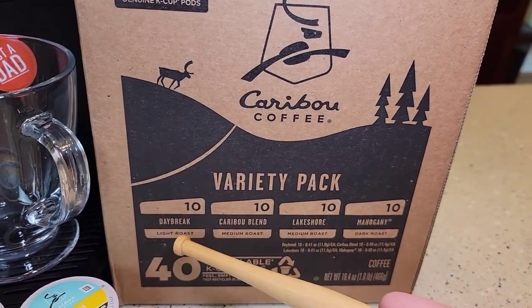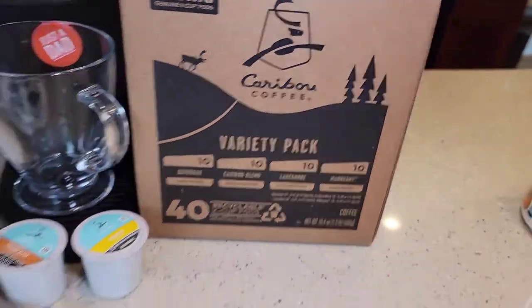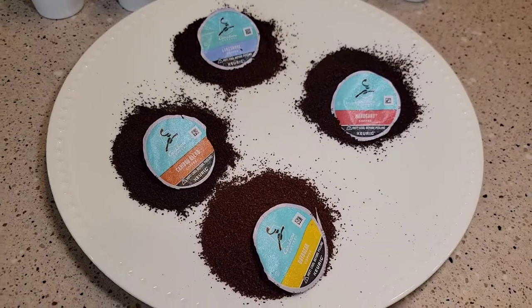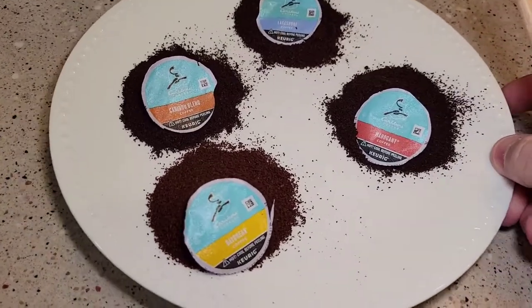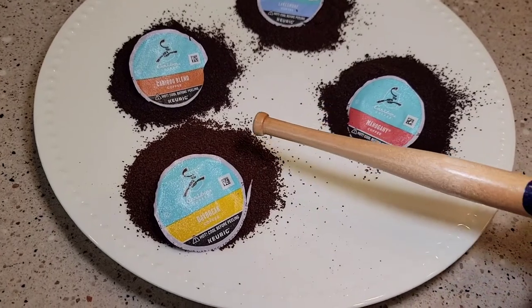So you get 10 of the Daybreak, 10 of the Caribou Blend, 10 of the Lakeshore, and 10 of the Mahogany. I cut open each one of these K-Cups and they all have two tablespoons of coffee grounds in them.